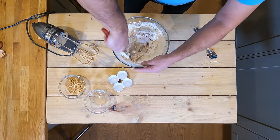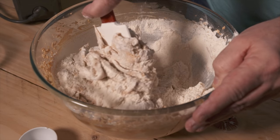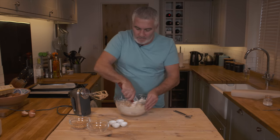You're introducing the flour into a pretty soft mix. It's not about meringue, it's not about keeping it light. It's about beating that flour into that very soft butter-sugar mixture.